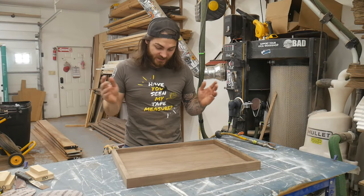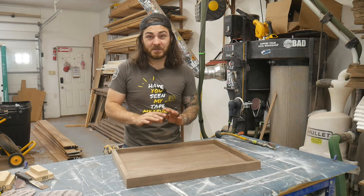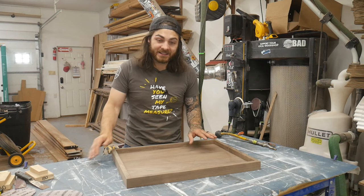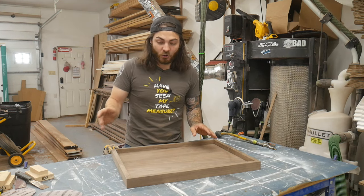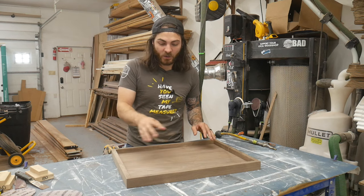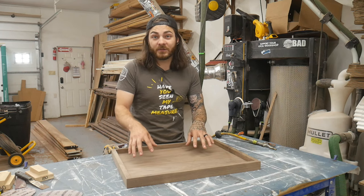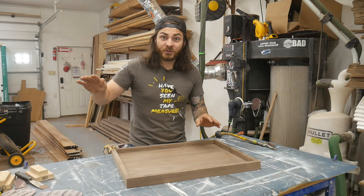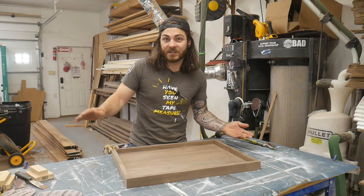This entire process starts with sanding. I sanded these to 150, and for a sprayed finish, that is plenty. I could sand these to 80 and get the exact same finish in the end. The only reason I sanded to 150 is to get rid of all the swirls, because if you only sand to 80, the wood underneath the finish isn't going to look that good. But you'll achieve the same smoothness and glass-like finish whether you sand to 80 or 150.